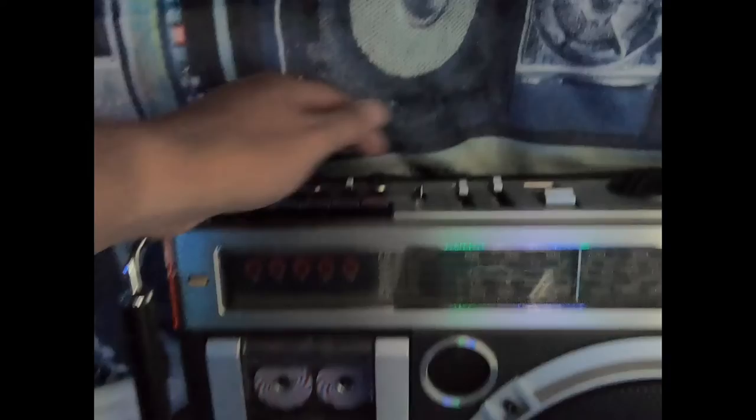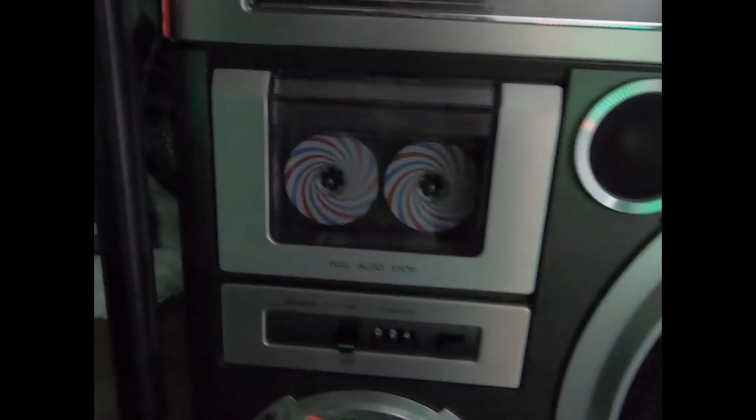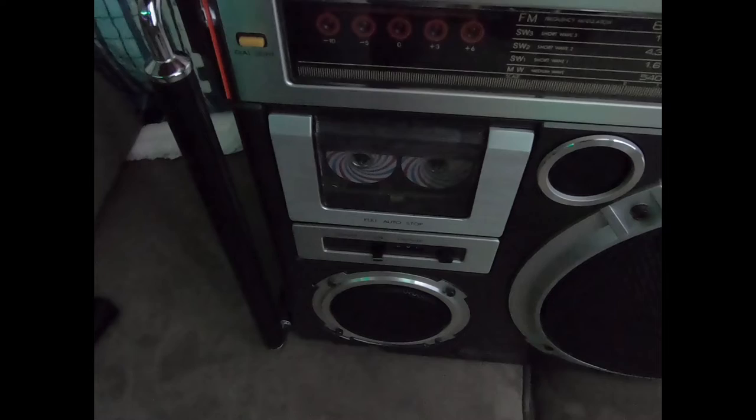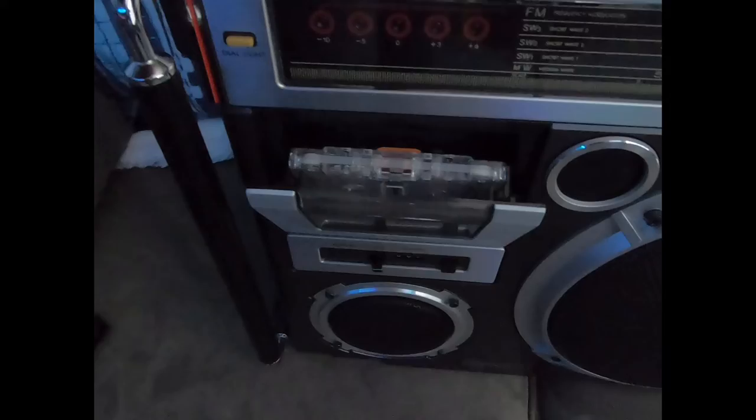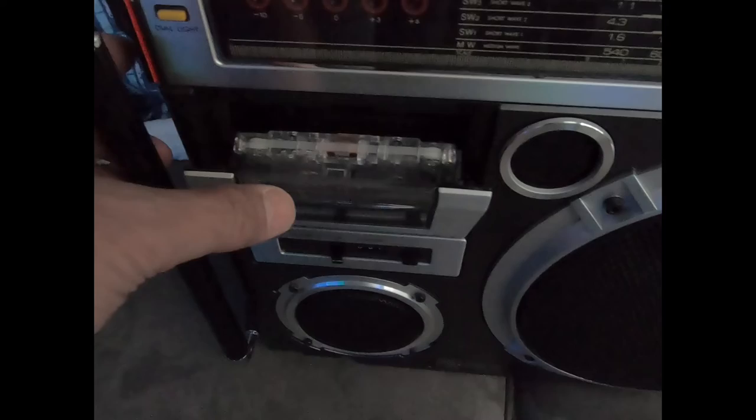Now for the cassette tape player — if I put this in the off position and press play, we have the cassette tape rolling. You have fast forward, stop, and rewind features. The eject feature isn't quite as nice as later models — there was no dampening; they just kind of pop open. You'll also notice that these cassette tapes actually insert upside down on this radio, so the tape head mechanism is at the top versus the bottom where they're typically located on most cassette tape players.